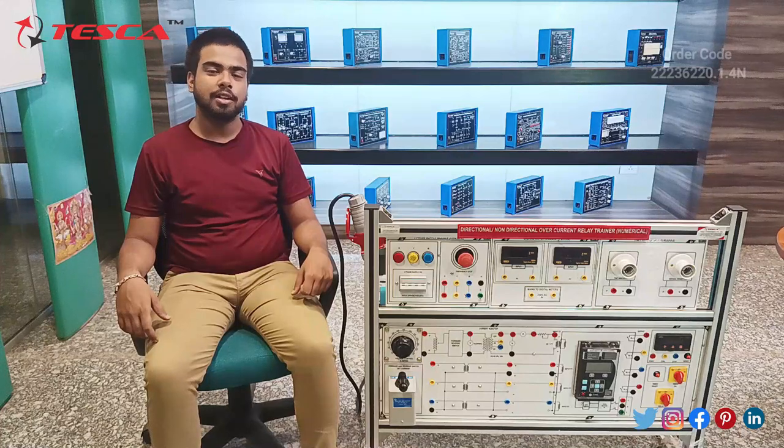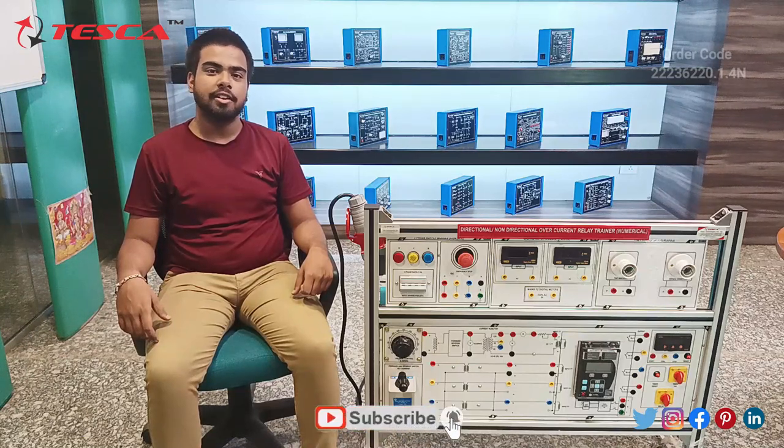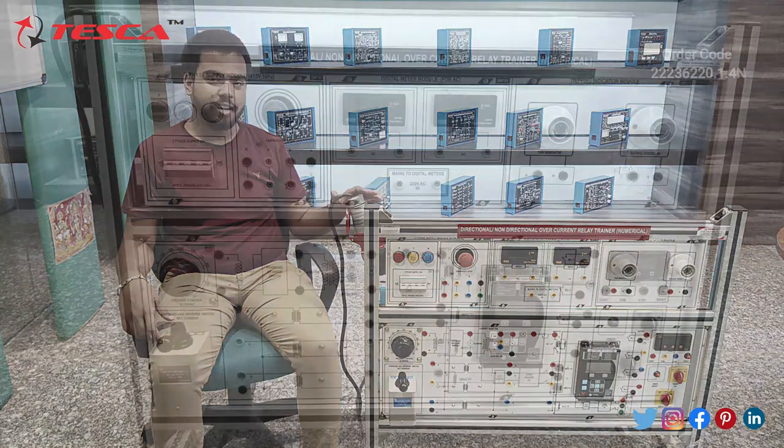Hello everyone, welcome to Teska Technologies Private Limited. My name is Saurabh Mishra, and today in this video we are going to discuss the directional and non-directional overcurrent relay trainer. Its order code is 22236220.1.4N. We will discuss its components and working.